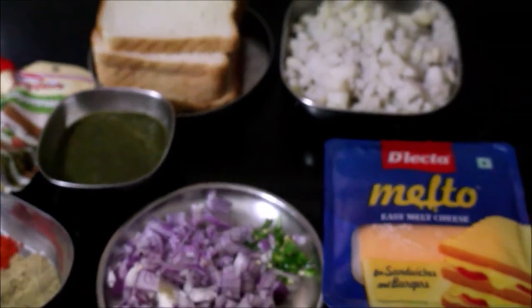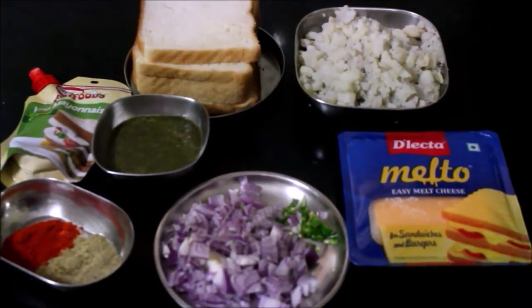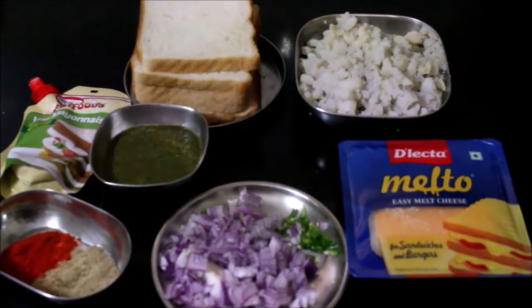In the description box below this video, we will post a detailed recipe.